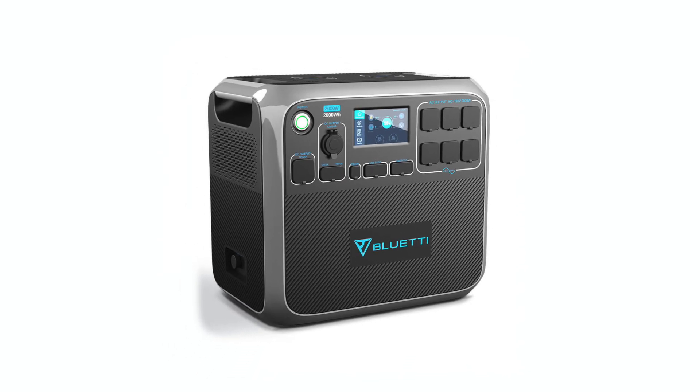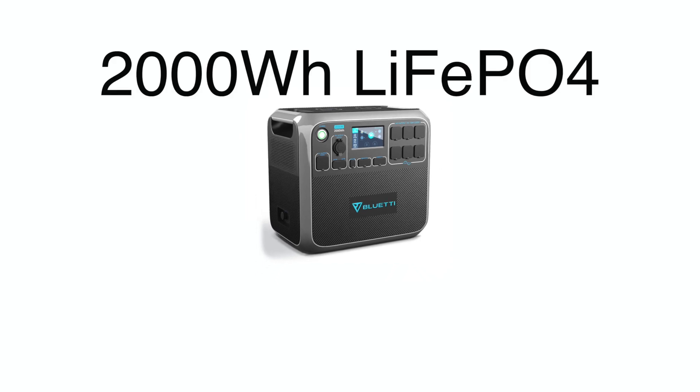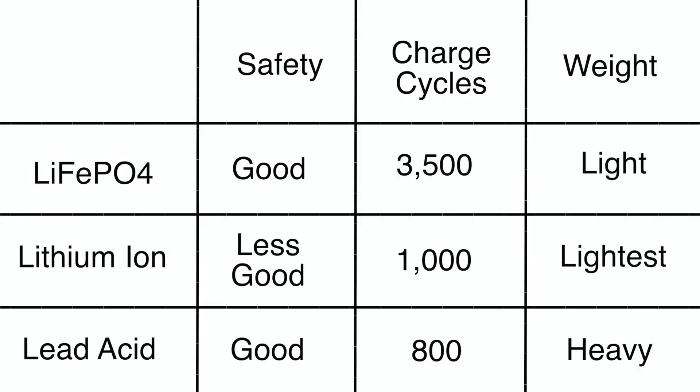The first thing that stood out to me about the AC200P was its battery. Its 2,000 watt-hour lithium iron phosphate battery is the perfect size for my electrical demands, including a fridge freezer, fans, lights, and charging various devices like cameras and phones. The lithium iron phosphate technology is more stable than lithium ion batteries, making it safer and giving it a much longer life cycle, as well as better long-term storage characteristics.